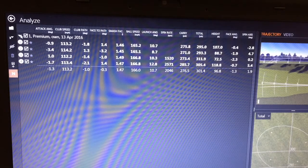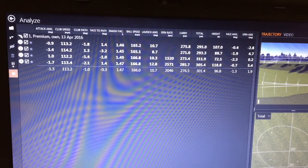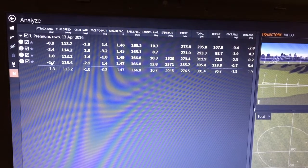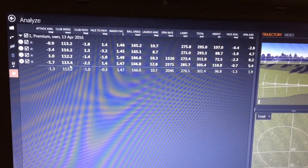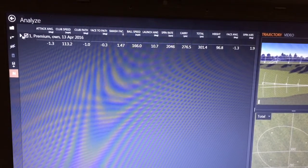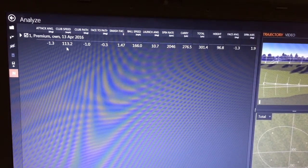We're over here now at the laptop just going to have a quick look at the stats and numbers to see how it's performed. It felt absolutely great off the face. Looking at club head speed down this column — if I minimize these it gives me the average of all the shots I hit. Club head speed: I've got an average of 113. Pretty happy with that really.